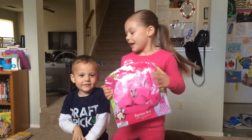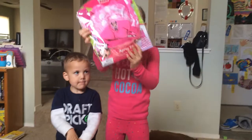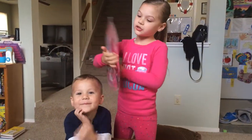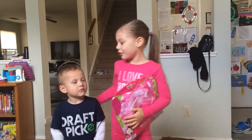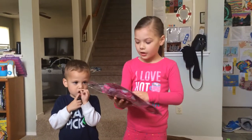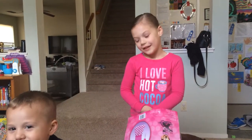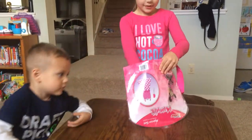Hey guys, I'm super excited because I'm going to open this mini — it comes with a spatula too, and a mini dress. I'm here with my little brother and I'm going to cook something. Is it a mini dress? It's a mini short. It's a mini apron. For when you cook.